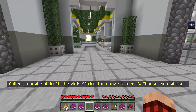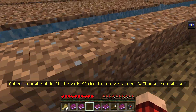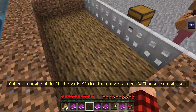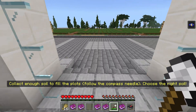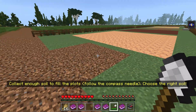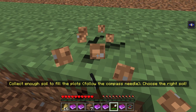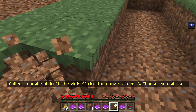Collect enough soil to fill the plots. Choose the right soil. I'm going to try to choose the right soil. It looks like just regular dirt. How many pieces? One, two, three... we need 36 pieces of dirt. Let's go dig it up. We should be able to use our middle mouse button to do a block pick-select and then it'll tell us if we have the right one. Let's see if this is the right stuff. Then we just need 18 more pieces. I'm not going to question it — if that's what it says we're supposed to do, then we should just go do it.